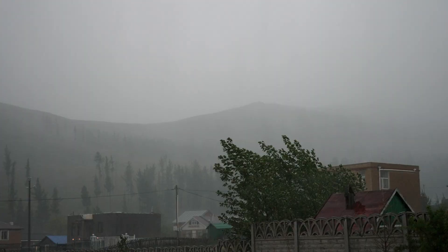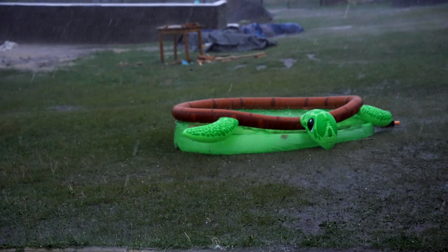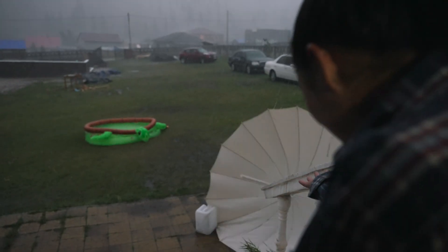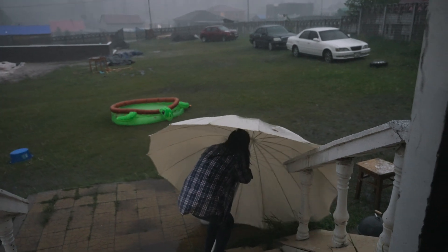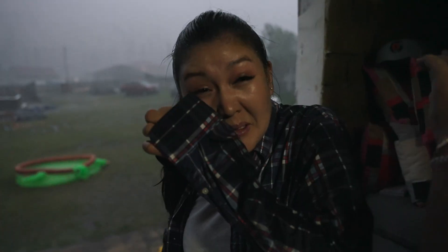Okay, this is pouring rain - I've never seen rain like that. We need to save the umbrellas. Definitely so much for our building today.